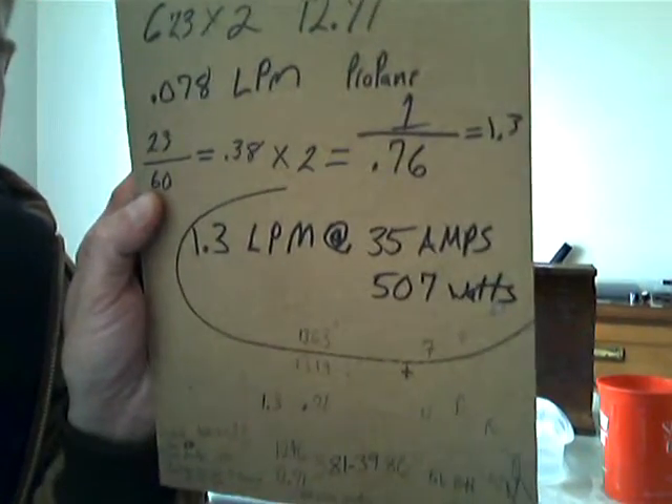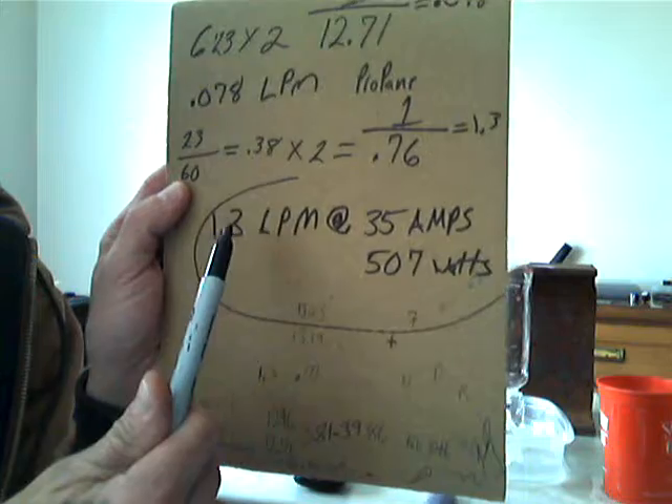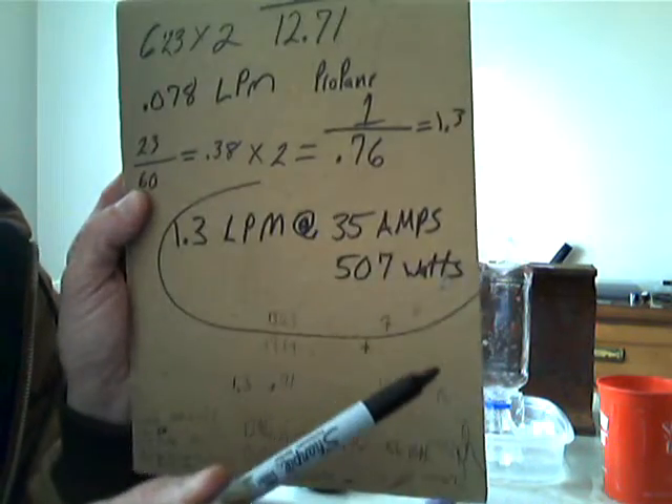That was only 1.3 liters per minute at 507 watts because my electrolyte was really cold. When it gets up to about 120 it does about 1.5 liters per minute.